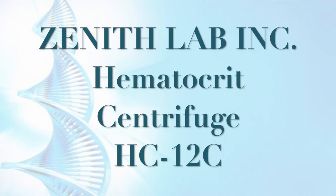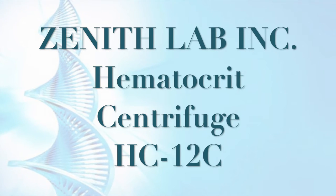Zenit Lab Inc. Hematocrit centrifuge HC-12C.